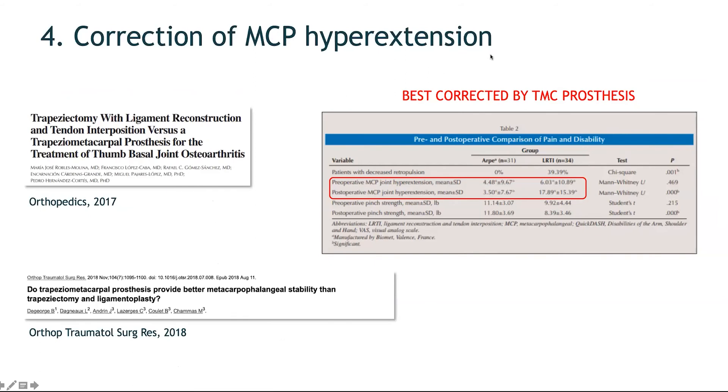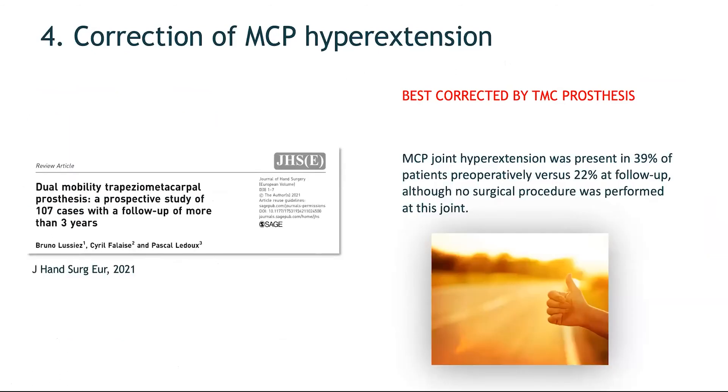This has been confirmed in the literature. For example, post-operative MCP hyperextension was aggravated by 10 degrees in the LRTI series, while it was slightly corrected in the prosthesis series. A recent study from this year showed that when pre-operative MCP hyperextension was present, simply implanting the prosthesis and correcting subluxation and thumb length resulted in correction of MCP hyperextension in 50% of cases without any additional procedures at the MCP joint.